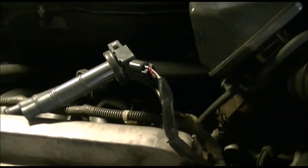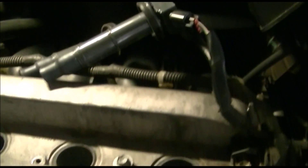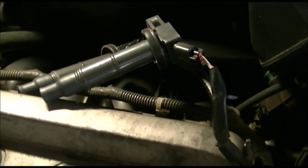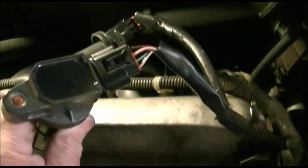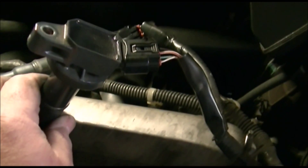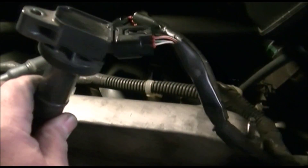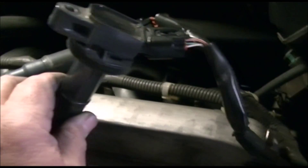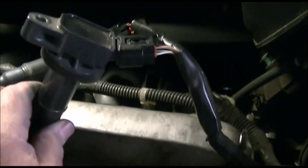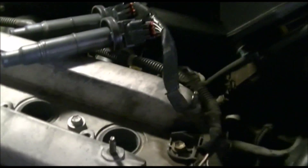The last trick I want to show you: there were a lot of problems reported when people removed the wires from the spark plugs, because the clip or connector would break. What I did instead — I didn't remove the clip from the connector; I just pulled it out with the wires still attached. I'm not sure how I'll put it back, but let's try it now and see how it works.